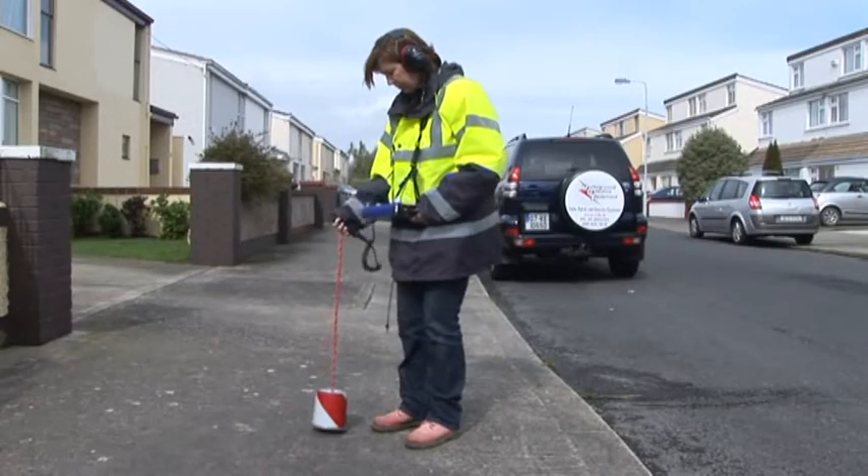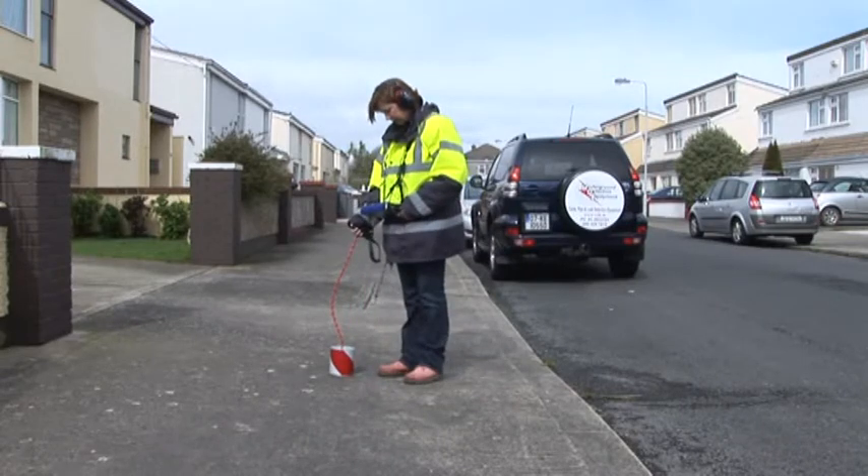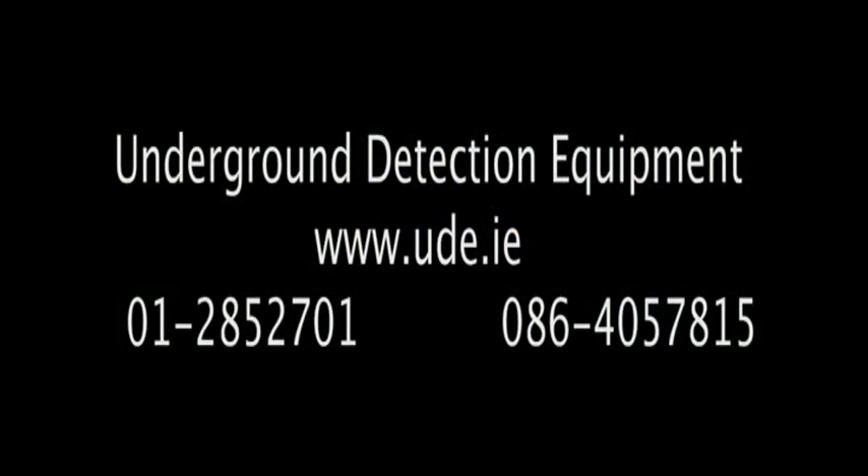Contact us for further information on this or all of our products on www.ude.ie. Thanks for watching. We'll see you next time. Bye.